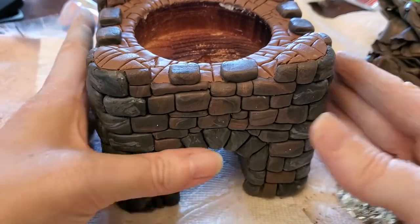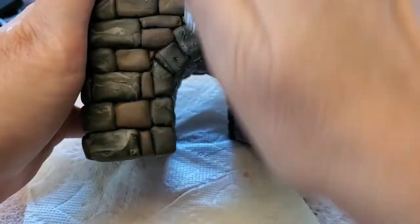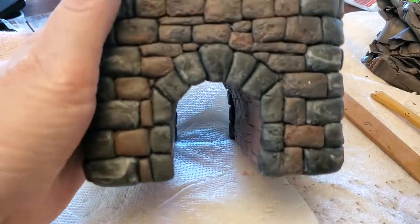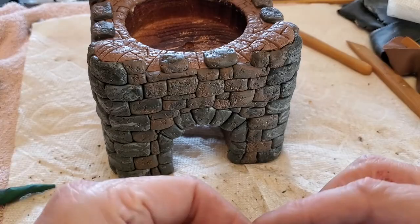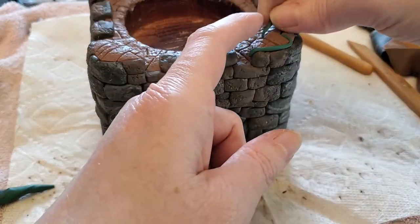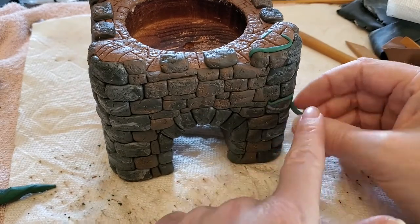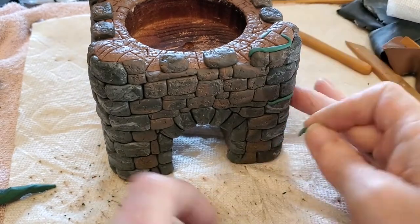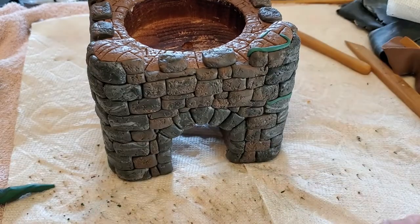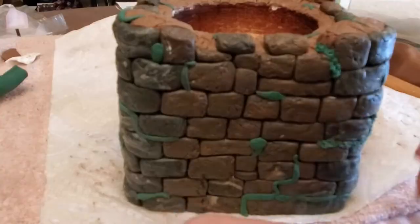To add texture to the stone, I made a ball out of aluminum foil and then rolled the ball all over the clay bricks. I added green clay along the edges to some of the bricks and, using an old seam ripper, added a bumpy texture for the moss.